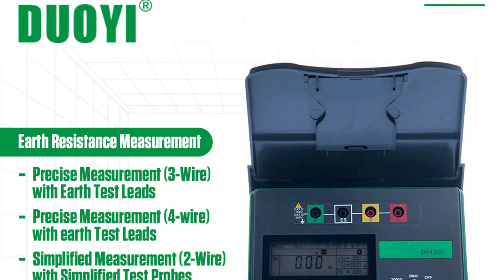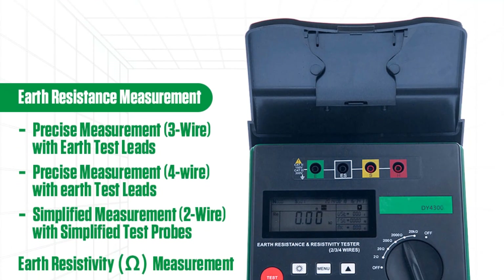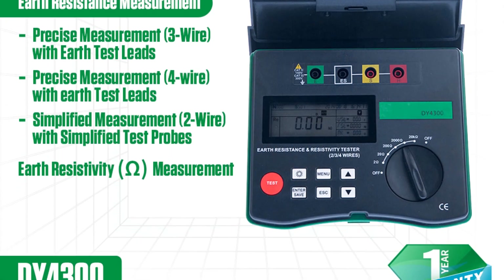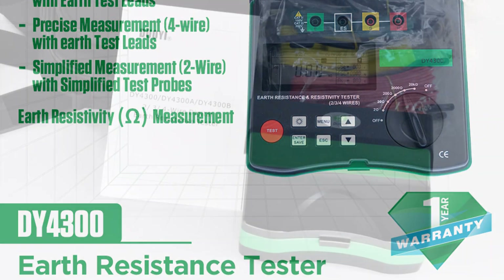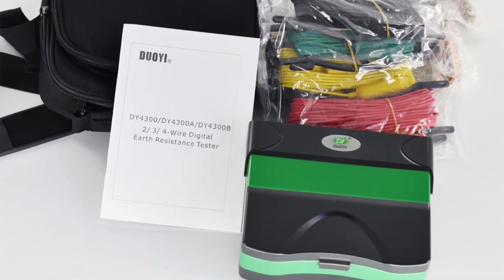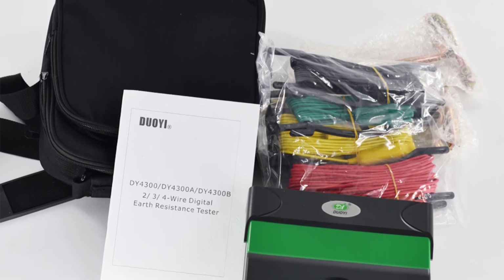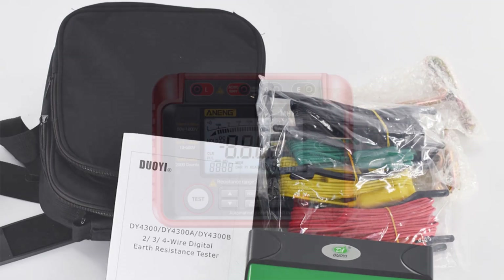The DY4300 is built with durability in mind. Its compact dimensions of 190×155×75mm make it highly portable, allowing for easy transportation between job sites. Despite its small size, the tester feels robust and capable of withstanding rugged conditions. The inclusion of a low battery warning system ensures that you are never caught off-guard, enabling timely replacement of batteries to avoid interruptions in testing.